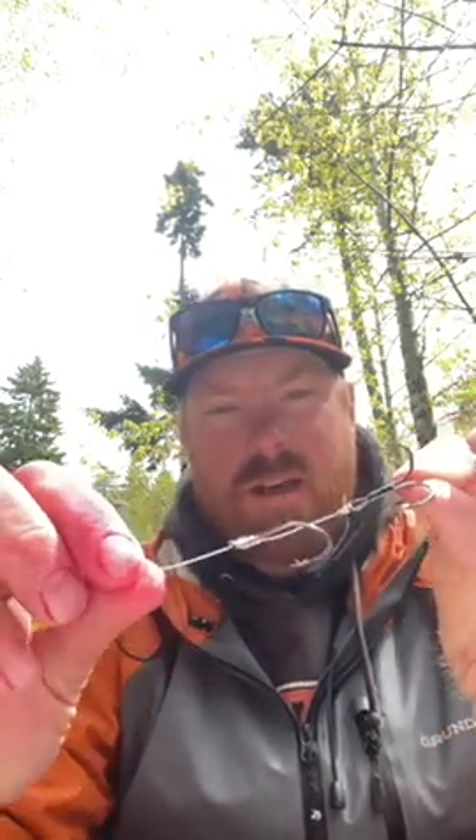My hooks are a number 2/0 — either a Gamakatsu Big River hook or a 2/0 Owner Octopus hook. I run those as my single hook on top, tied with an egg loop. And these are number two Owner 2X cutting point hooks — absolutely deadly, I love them, they're strong.